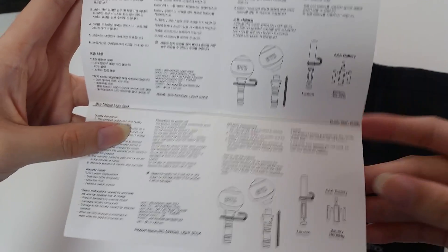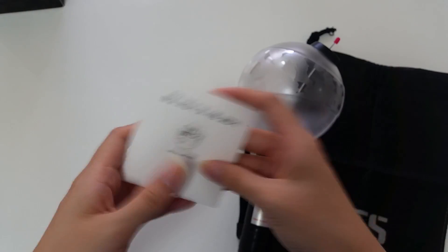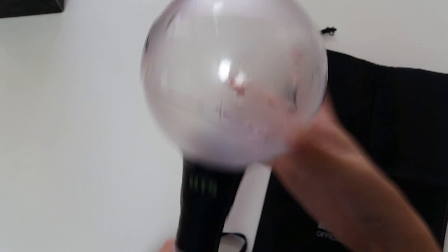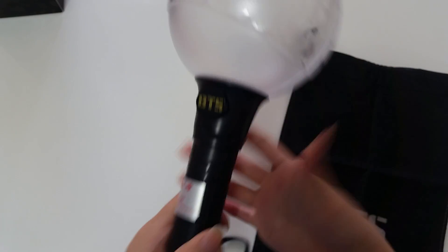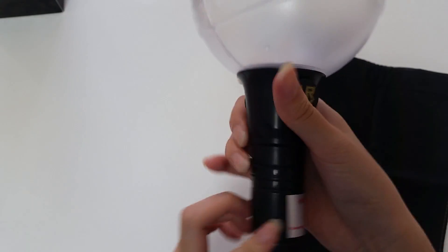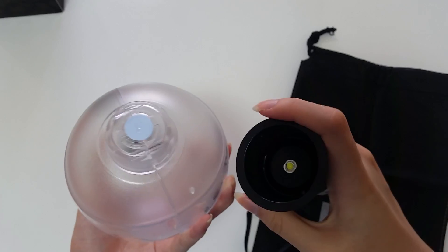I'll show you how to use it. Here we have the army bomb — oh my god, it looks so damn cool. I'm going to open and close it. Yep, it looks like this.